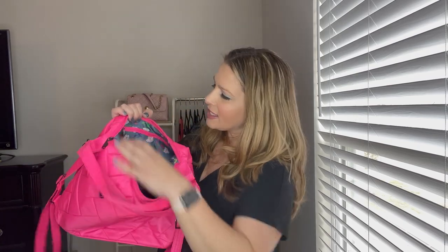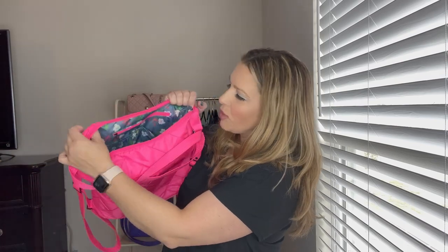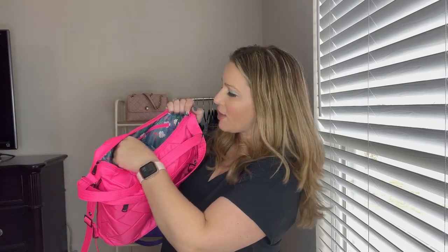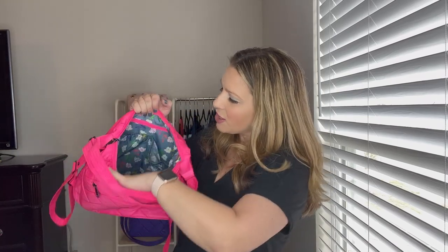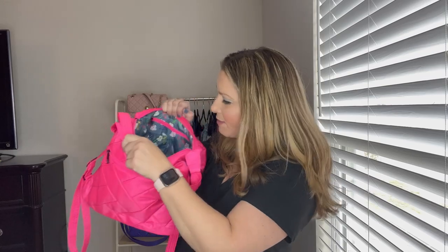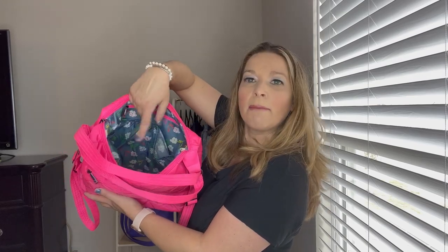Looking at the inside, on one side you have a privacy zipper area that goes down about the length of my hand — it doesn't go all the way to the bottom, which is nice so you don't lose things in there. Right there you can also see where that water bottle sits, and you can see how much room it takes up on the inside. Even with a water bottle in the insulated pocket there is room on both sides of it.